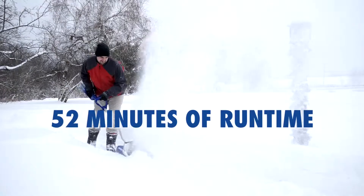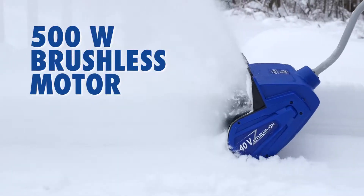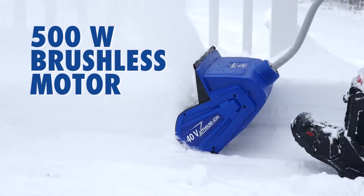Powered by a 40-volt lithium-ion battery, ION delivers up to 52 minutes of whisper-quiet runtime on a single charge, and packs a powerful punch with its 500-watt brushless motor.